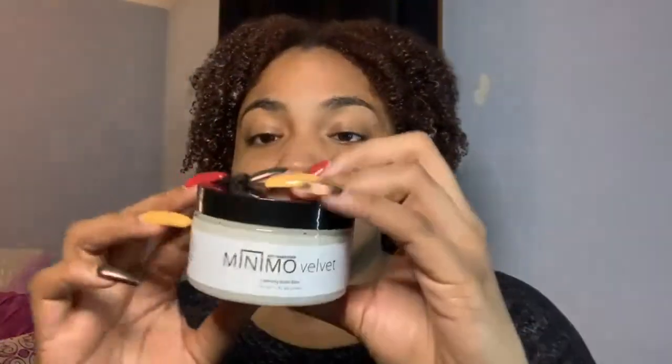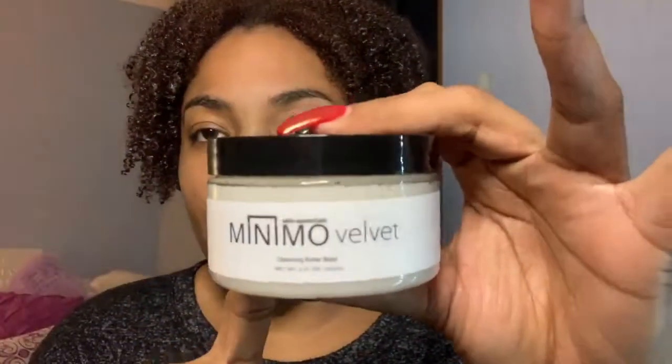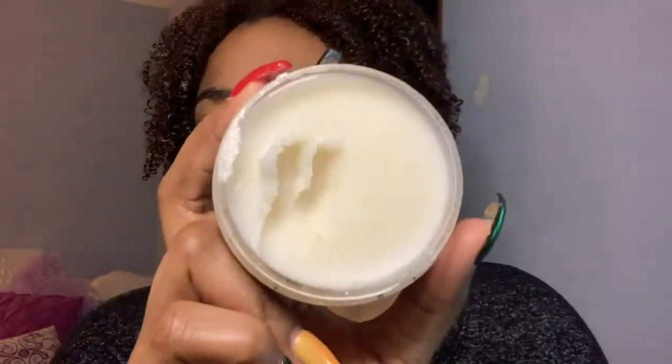The ingredients are super decent — sunflower oil, castor oil, shea butter, carrot seed oil, eucalyptus, tea tree, lemongrass, lavender. This is bomb, I like this a lot. You don't need a lot of it — as you can see, I've used this maybe two times and that's what it's like. This is bomb.